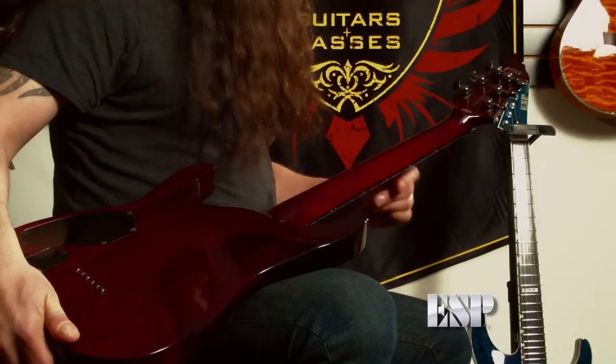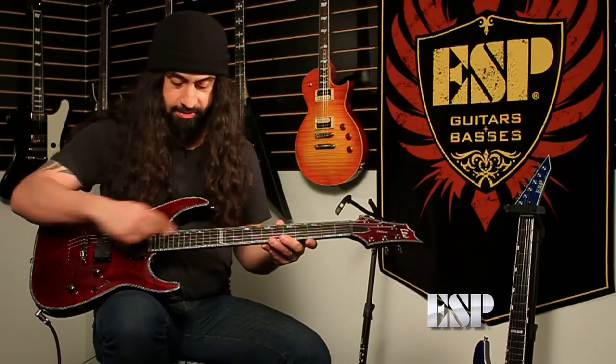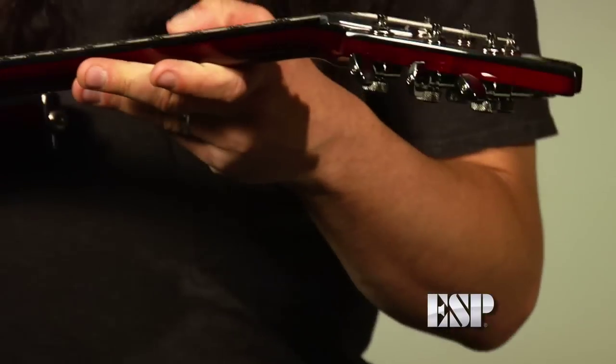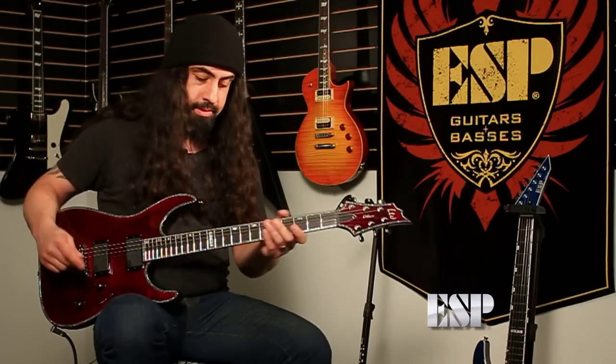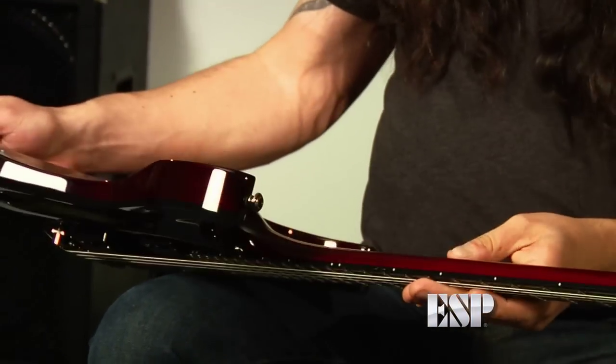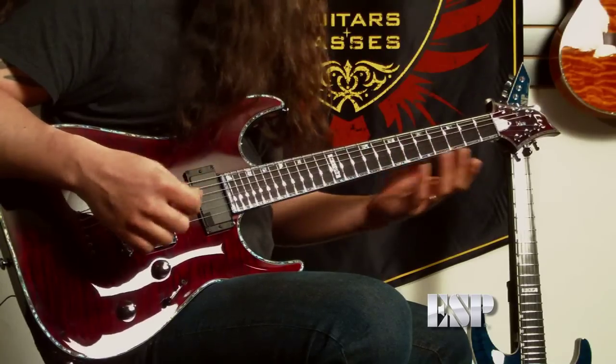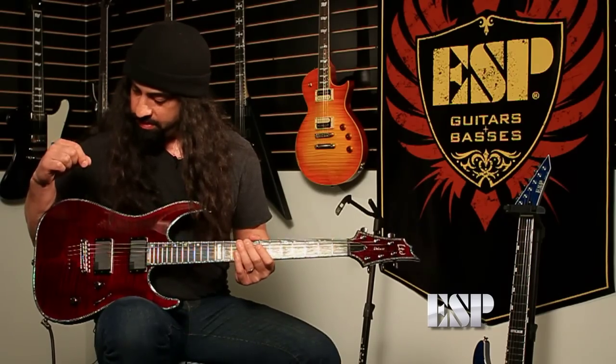So this guitar has the new ESP locking tuners, which are awesome. It also has abalone binding around the whole thing, really beautiful. Rosewood fingerboard, which is my favorite — I just love the way rosewood fingerboards feel. Flame maple top, maple neck, set-through neck, active pickups, the frets are amazing. Everything about this guitar just feels perfect to me right now.